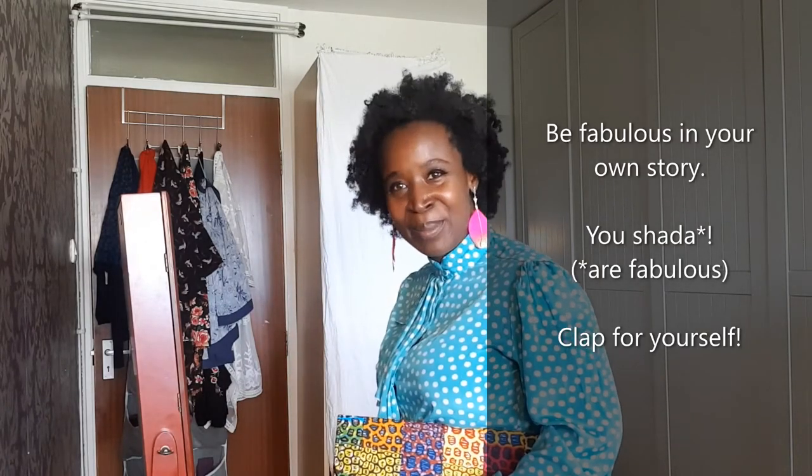You are fabulous — be fabulous in your own story. Shout out yourself!